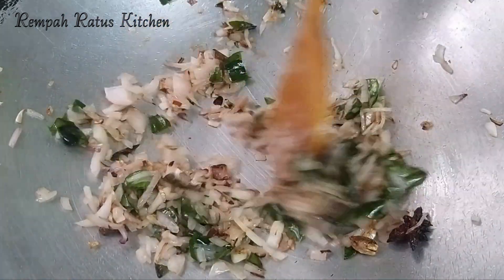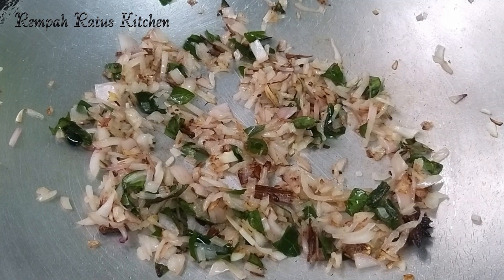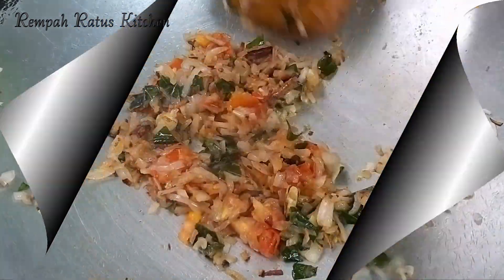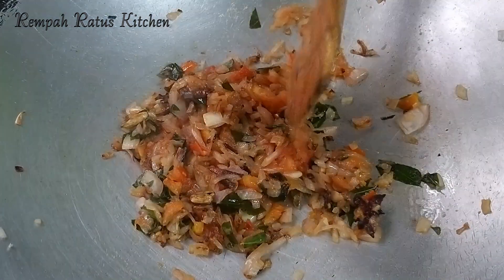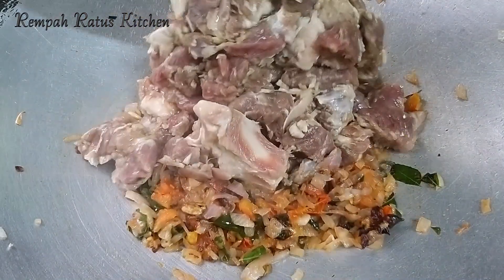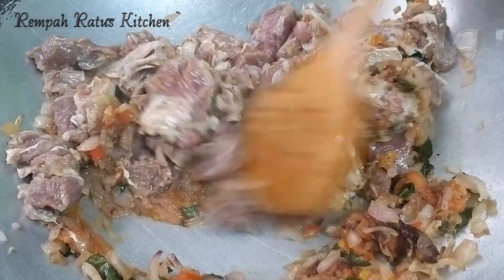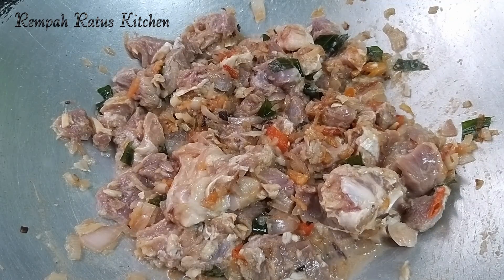Now let's fry these onions until they turn a light brown in colour. Onions have turned a light brown. Now let's add one medium tomato, chopped. Let's fry these tomatoes until they soften. The tomatoes have softened, so now let's add the next ingredient. The marinated mutton goes in. Now let's combine the mutton with the rest of the ingredients.